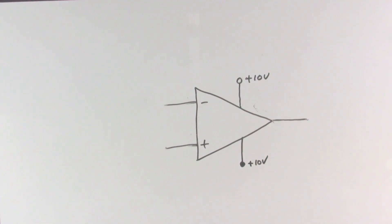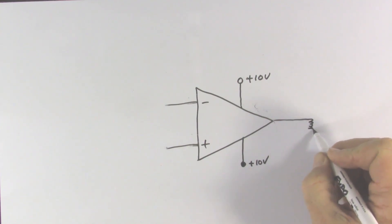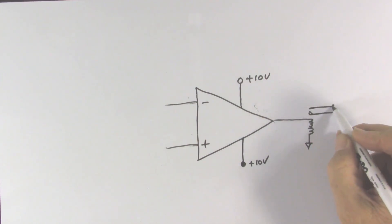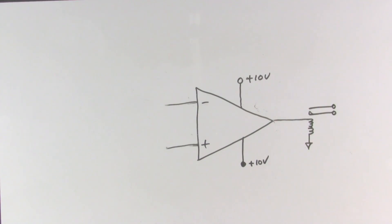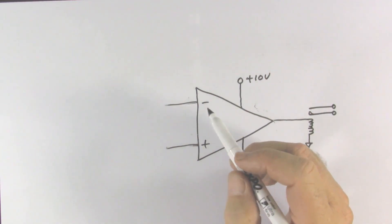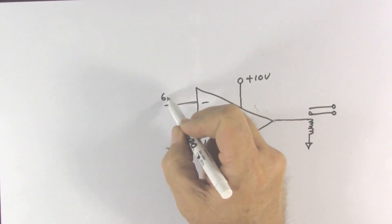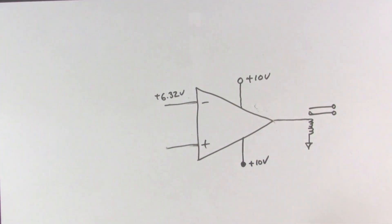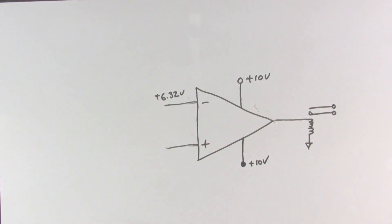Another thing we could do with a comparator circuit is make a time delay circuit — for example, triggering a relay after a certain amount of time has passed. Here is the coil that operates the relay and the switch contacts, which will turn on some load after a delay. To keep the math easy, let's say we want a 6.32 second delay. We put 6.32 volts on the inverting input, which we can get from a Zener diode or a voltage divider off a stable supply.